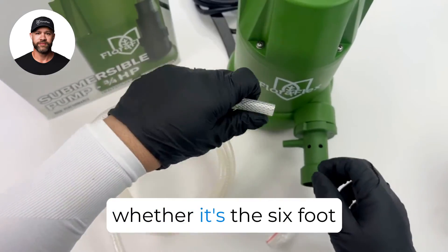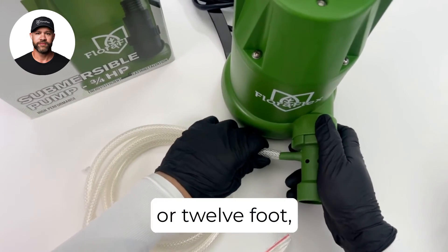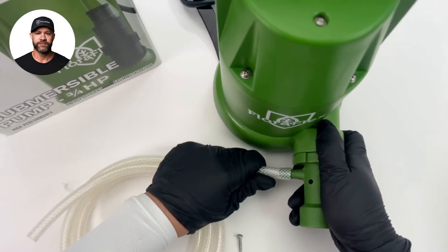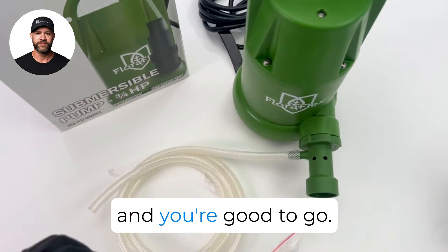Attach your hose — whether it's the 6-foot or 12-foot — to the outlet here. Then you're good to go.